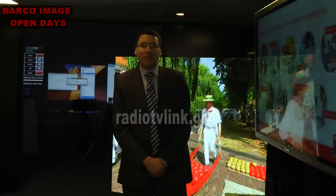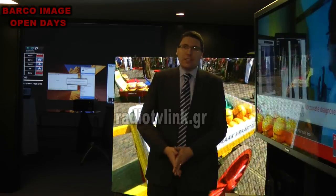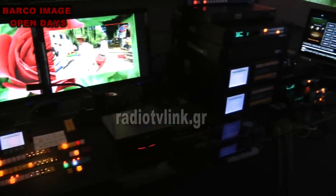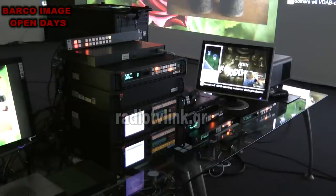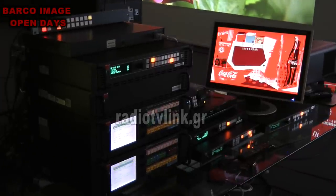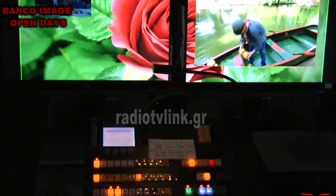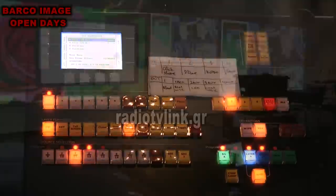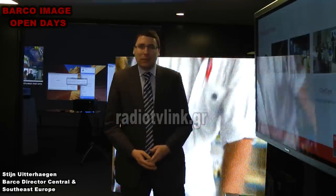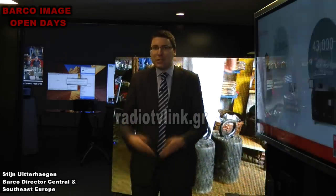I am Steyn Öterhagen, Regional Director at Barco for Central and Southeast Europe. We are here together with our friends at Telmako to organize these Barco Open Days. Although Greek budgets have been down for a few years, we now see the start of a recovery of the Greek economy. We are convinced that all our Greek partners, friends, and customers are still very interested to see the newest innovations in the AV market, and to see where Barco is still taking the lead. This is why we brought our key products to Athens and we are eager and happy to present them to all our customers.